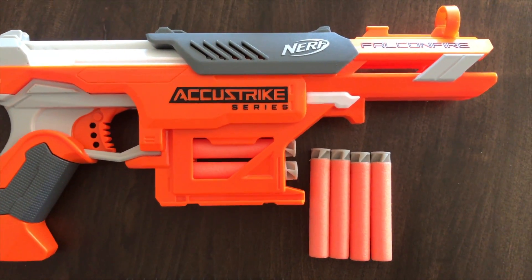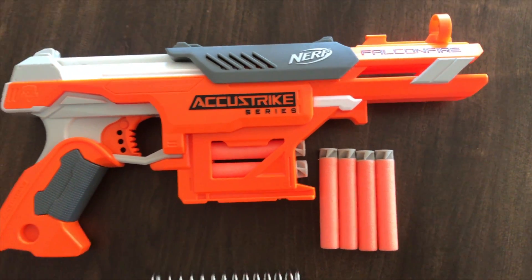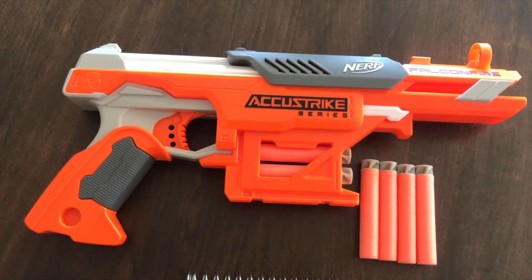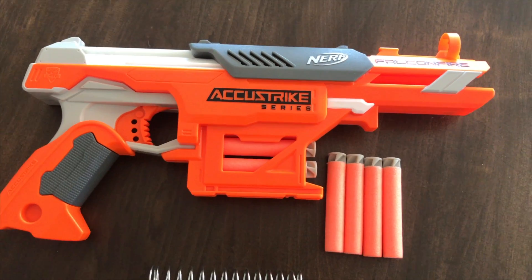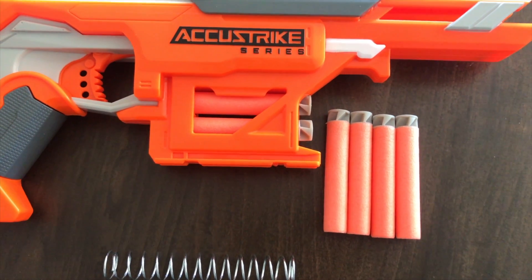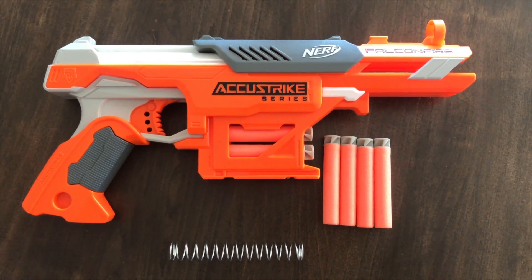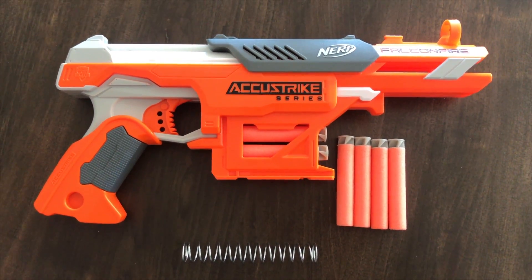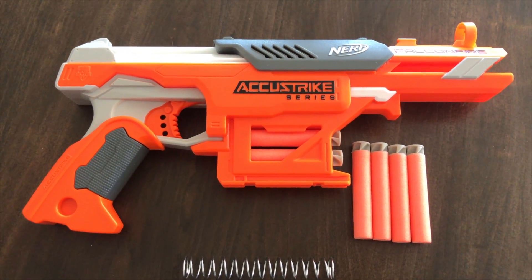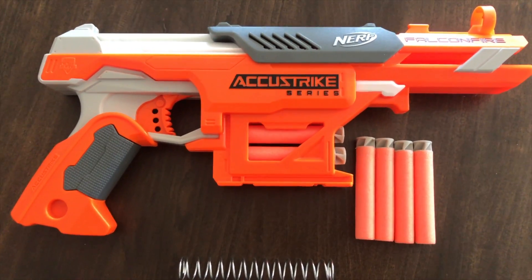Accuracy has not been affected at all — the darts still travel in a straight line. I have fired some standard Elite Series darts and they just seem to spiral out of control. I actually don't like Elite Series standard darts — I prefer these Accustrike ones. They're a much better dart, especially with this upgraded spring. They seem to do the job quite nicely and make it a lot easier to consistently hit what you're aiming at.